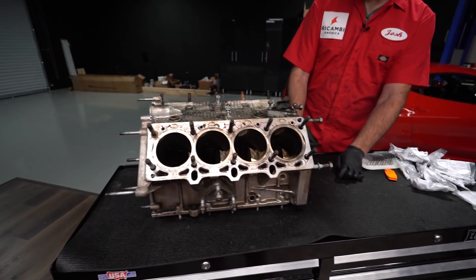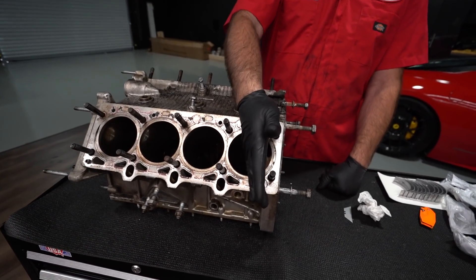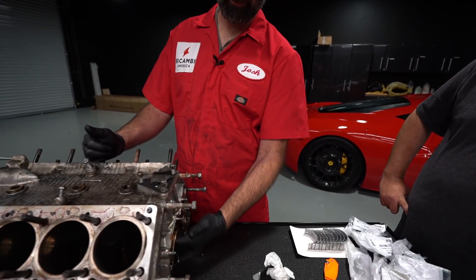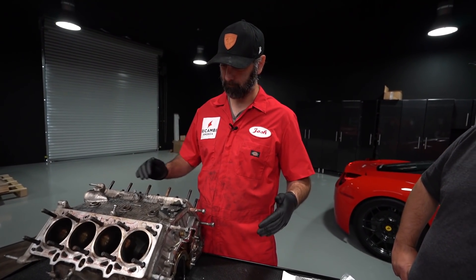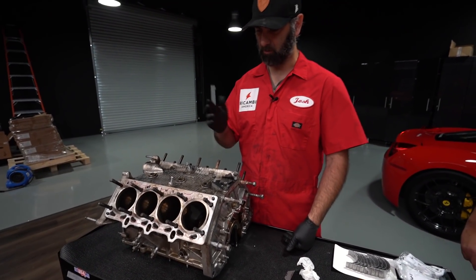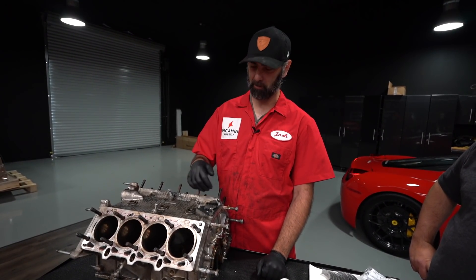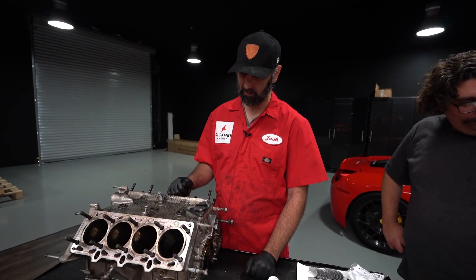Let's talk about the block. Core measurements are flatness and squareness of the deck, which we're not going to worry about because we don't have a machine surface to work off from here. Ideally we'd have a ground bar run on the main journal on a flat table like a mill table, then run indicators across the top of the block surfaces to make sure they're square and parallel. Since this isn't a blown up engine with no signs of head gasket leakage, we can trust the deck surface is square, true, and flat.